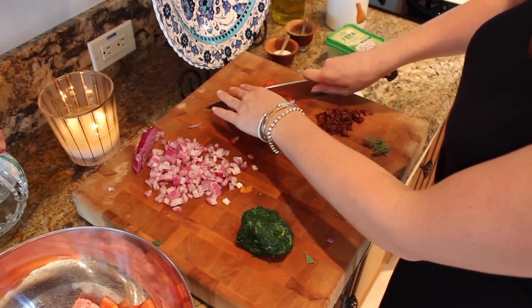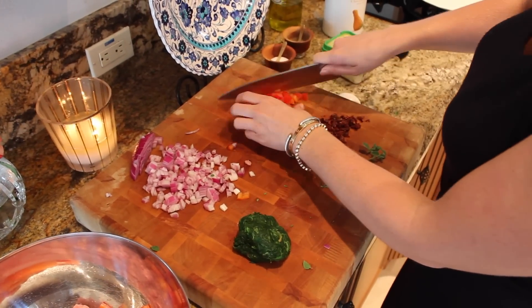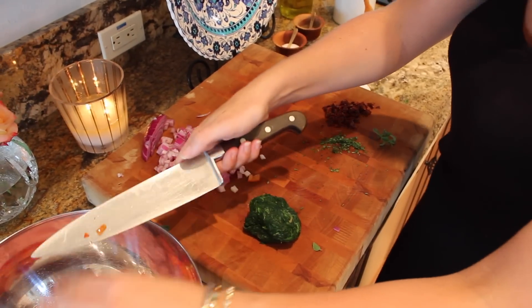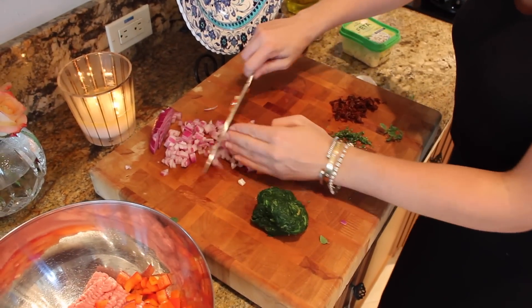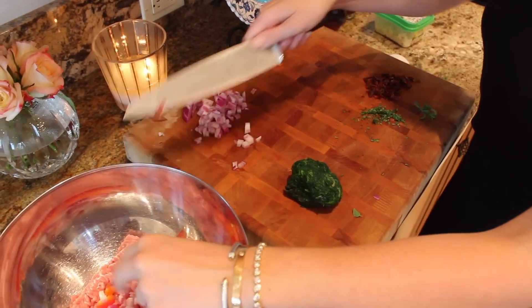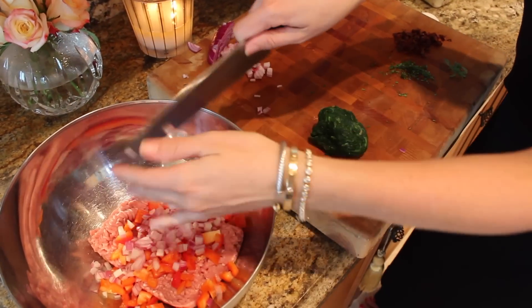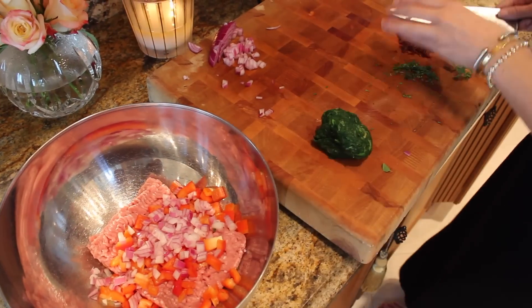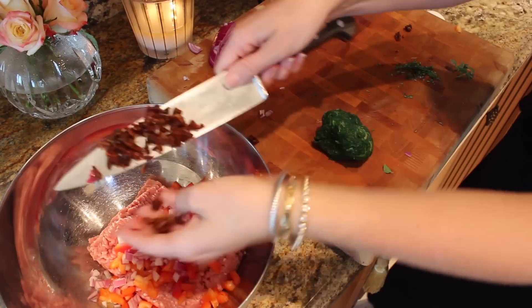In our bowl we have about a pound and a quarter of ground turkey. I'm gonna add some red pepper right in here. I'm gonna add some chopped red onion — make sure you chop it pretty fine, you don't want big chunks of onion in there. I have some sun-dried tomatoes that I chopped up, we're gonna put those in here.